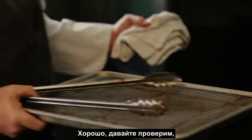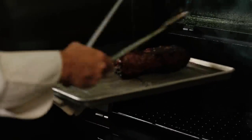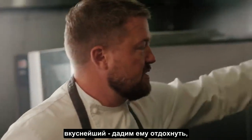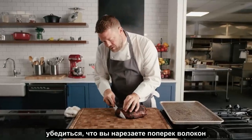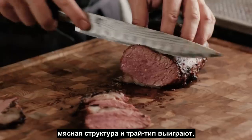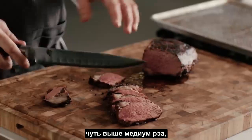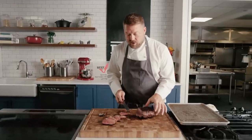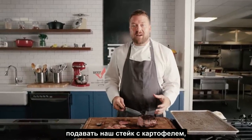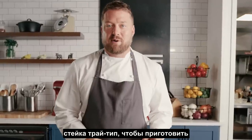Let it ride. Let's check this out — looks and smells delicious. We're going to let that rest before we slice it up. You want to make sure you're slicing against the grain. The meat structure of tri-tip benefits from being cooked a little more than medium rare, so this is closer to a medium. This looks great for the tri-tip we're going to serve for our steak and potatoes, and we're going to reserve a little bit of the tri-tip for our open-faced sandwich.